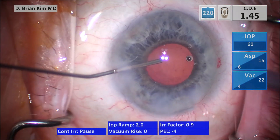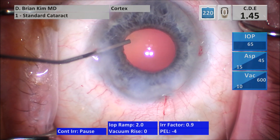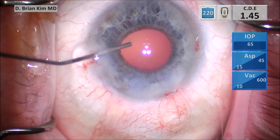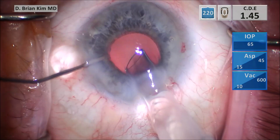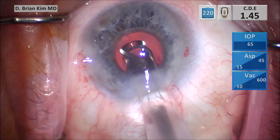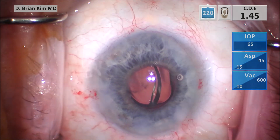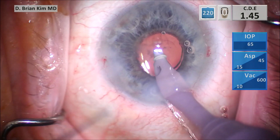I'm injecting some cohesive viscoelastic to inflate the capsular bag and anterior chamber. This patient actually has a high-powered lens, and as a result I'm going to widen the incision a little bit. I'm injecting the single-piece acrylic intraocular lens into the capsular bag, making sure that I'm tilting the leading edge so that it goes into the capsular bag. I quickly go in, inflate the eye, and tap the lens, making sure it's in the bag, then use the Maltzman to ensure that both haptics are in the bag.